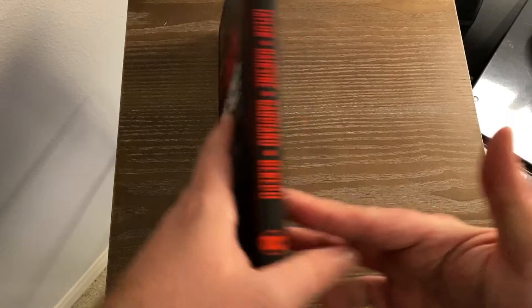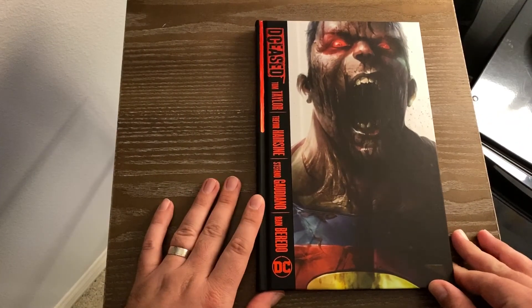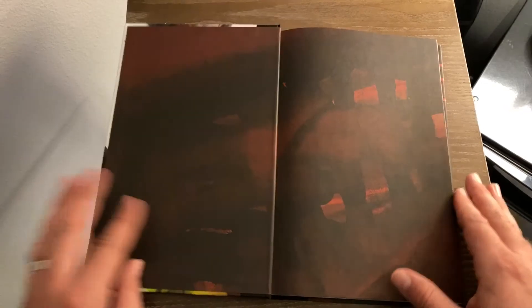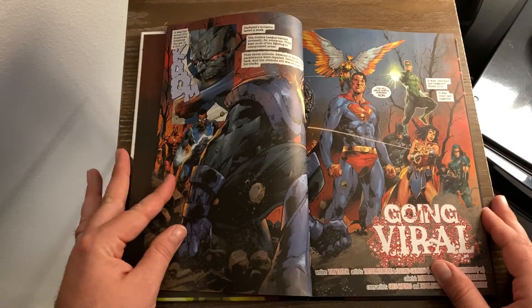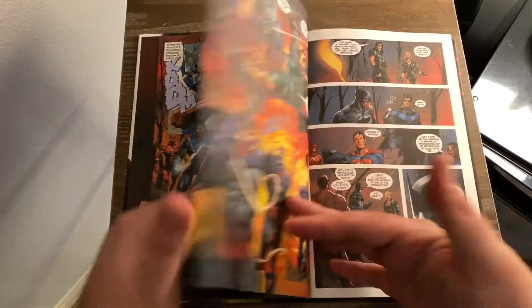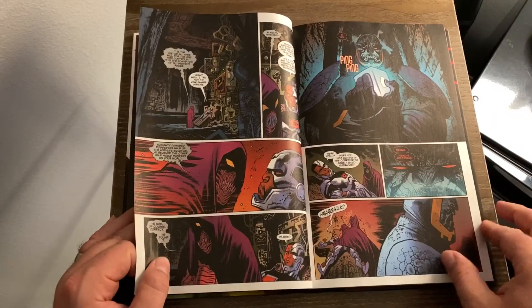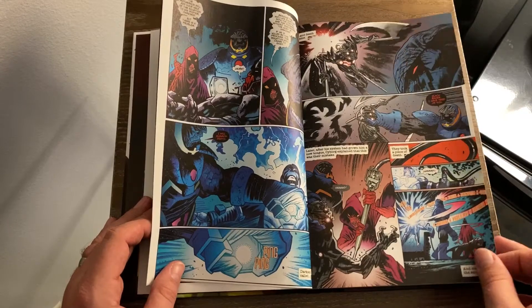Pretty much, this is the DC version of Marvel Zombies with a DC twist, of course. This is an outbreak of the Anti-Life Equation, which is really cool. It happens right in the beginning of the book. I have read this book, so I'm not going to spoil anything. Basically, you skip the battle of Darkseid and the Anti-Life Equation starts getting released right here in the first issue — and that is what is turning everyone into zombies.